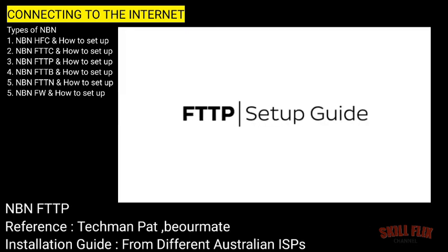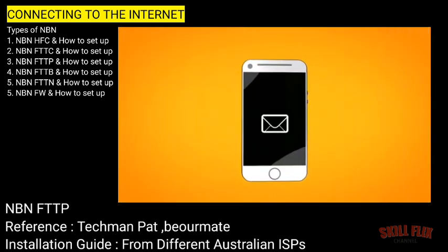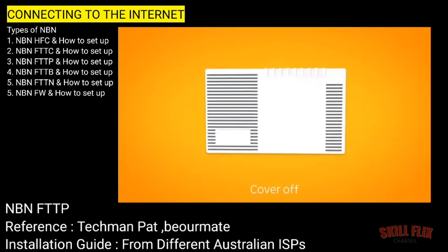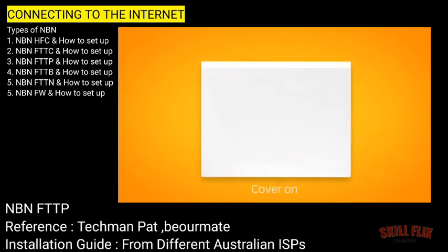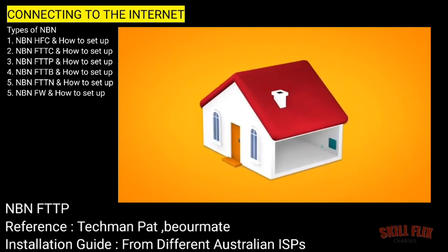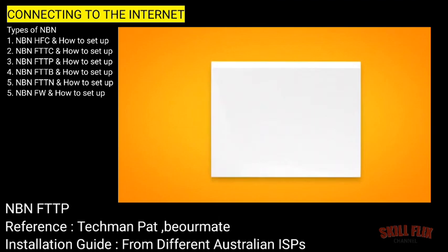Setting up NBN Fibre to the Premises is easy. Before you get started, you'll need three things: a message from us advising that your NBN service is active, your NBN modem, and an NBN connection box installed in your home. If your home has been connected to the NBN before, there may already be a connection box installed at the premises. If not, we'll arrange for a technician to come and install one. First things first, find your NBN connection box. This is most commonly installed on the inside of an outer wall of the premises, sometimes in the garage. You may need to lift the cover to see the ports and lights on your connection box.